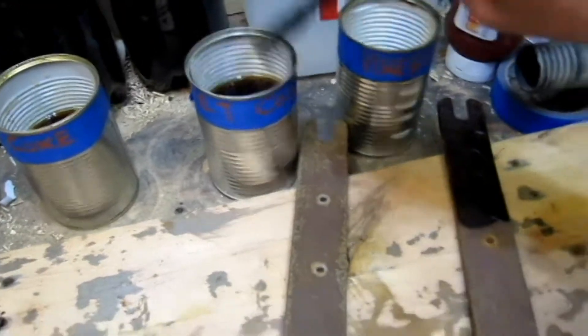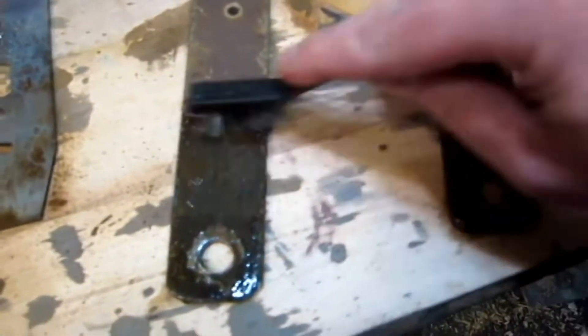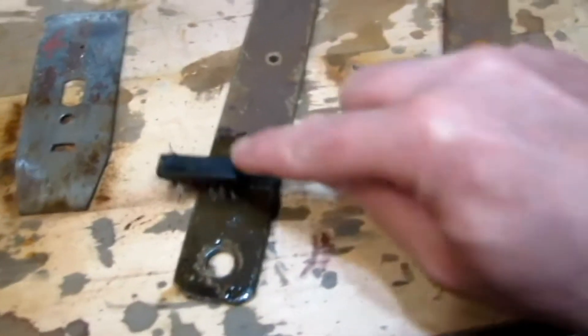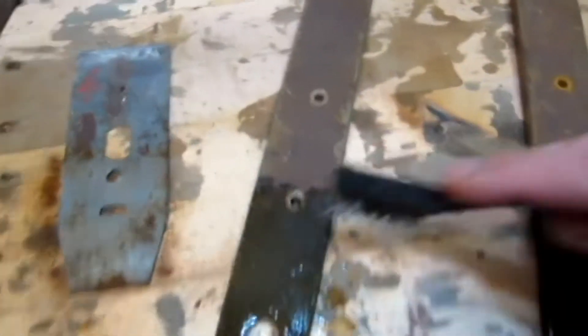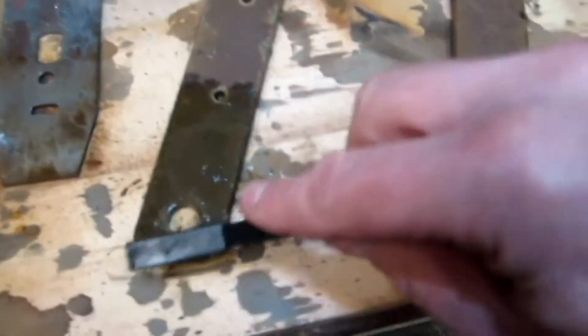Diet Coke. Let's give that a try. Now that is interesting because that doesn't have much effect at all, and it is a different piece of steel. It's very rusty. I wouldn't have said Diet Coke is much good at all.